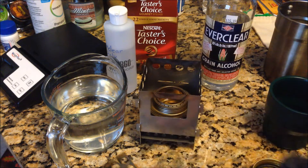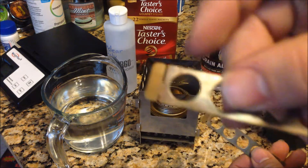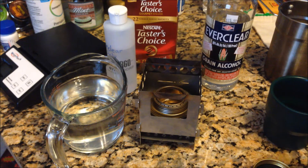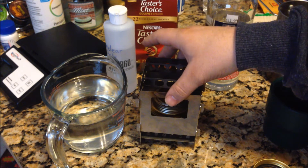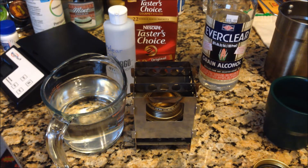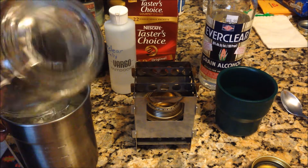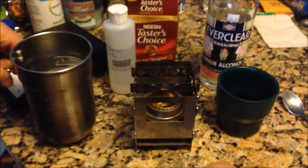I'm going to burn it a little differently this time. I'm going to take the trivets and use the smaller notch to raise the pot up a little bit higher, because I want to see if I can get it to boil even faster. The previous record out of two burns was around seven and a half minutes, so I want to see if raising it up can improve that boil time. Two cups of cold tap water in my trusty 20-ounce, 591-milliliter Stanley mess kit pot.